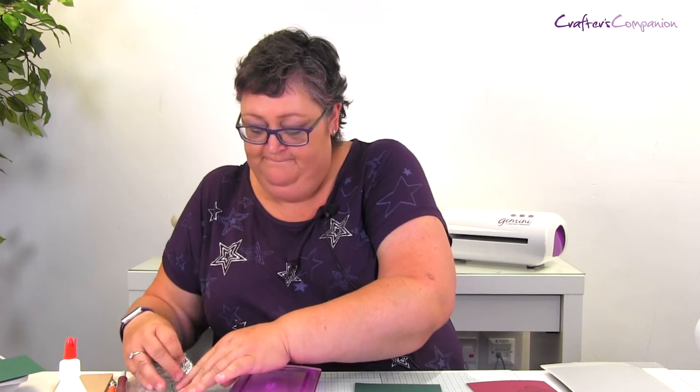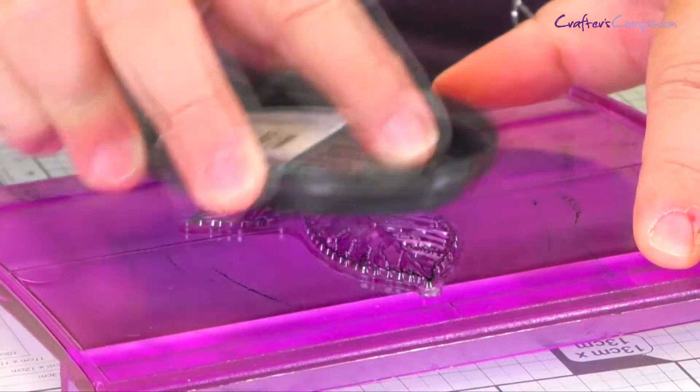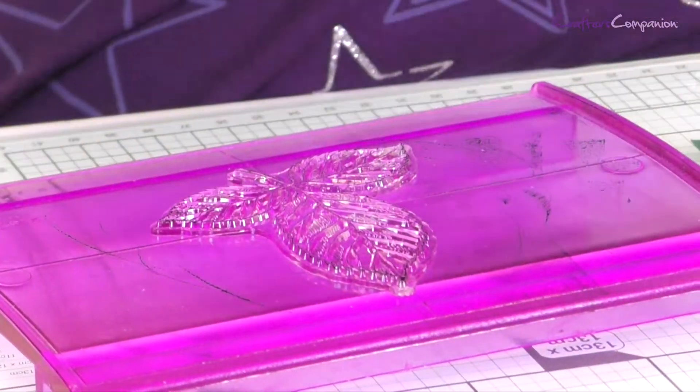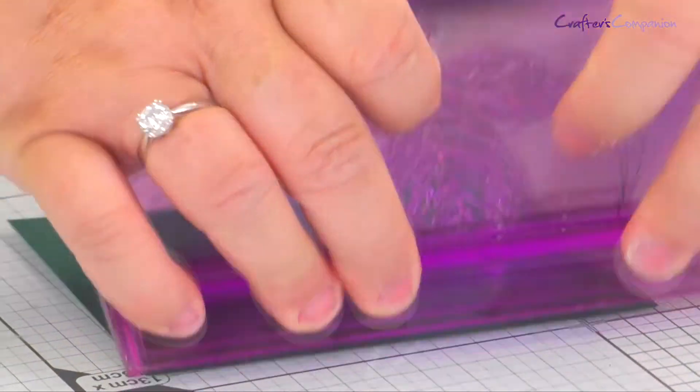We rock from heel to toe and we get that. We also want to then do some of the leaves that go with it. So take that off and do exactly the same again onto your rocker block, ink it up. And again, we've got your lovely leaves printed out there.